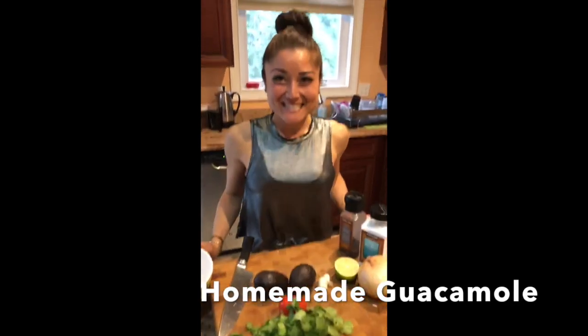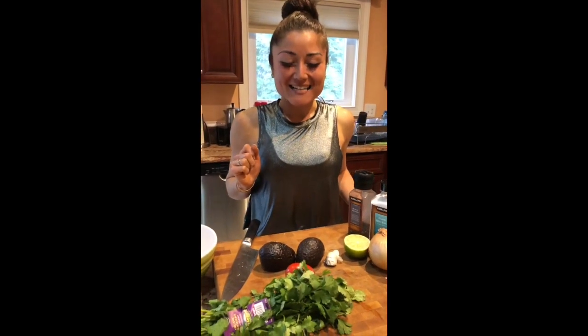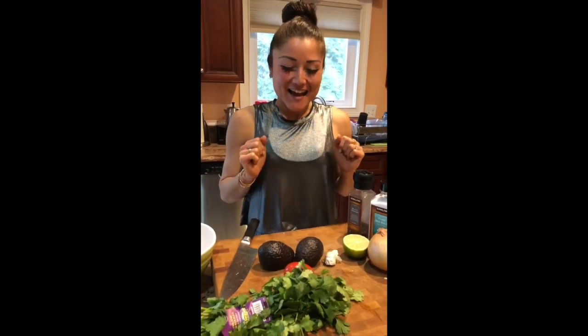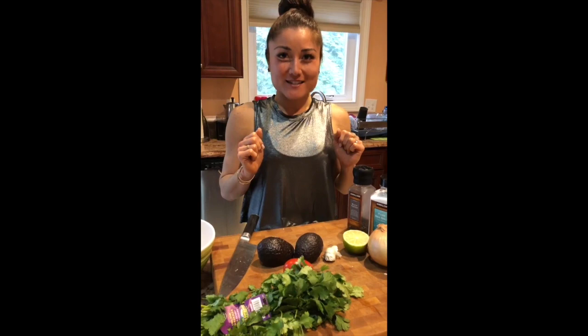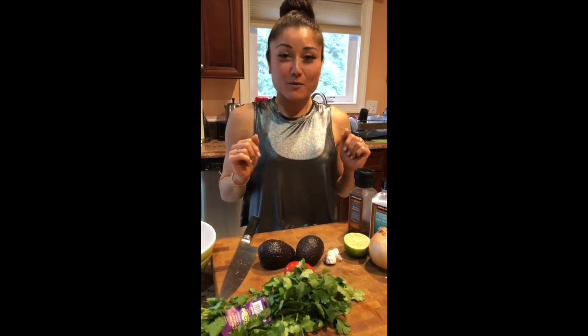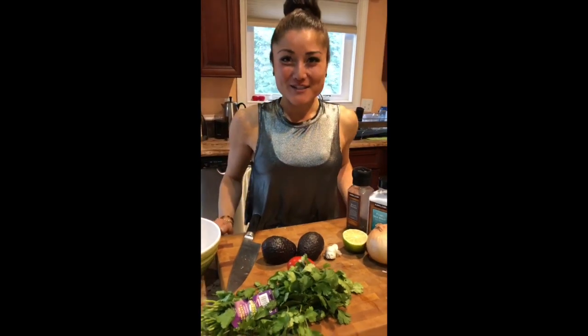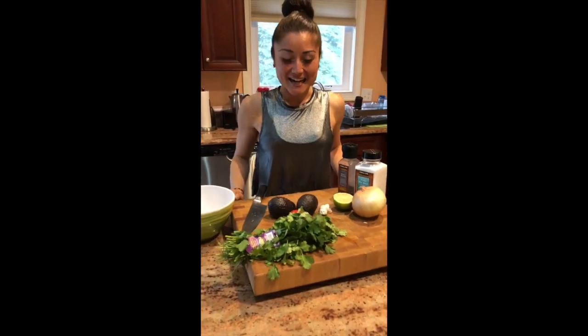Hi everyone! Allison Tebow here. Today we are making guac, and this is perhaps my favorite recipe of guac. Me and avocado, we're like best friends, and I was introduced to this incredible guac recipe and I am going to share it with all of you, so I hope you're just as excited as I am.